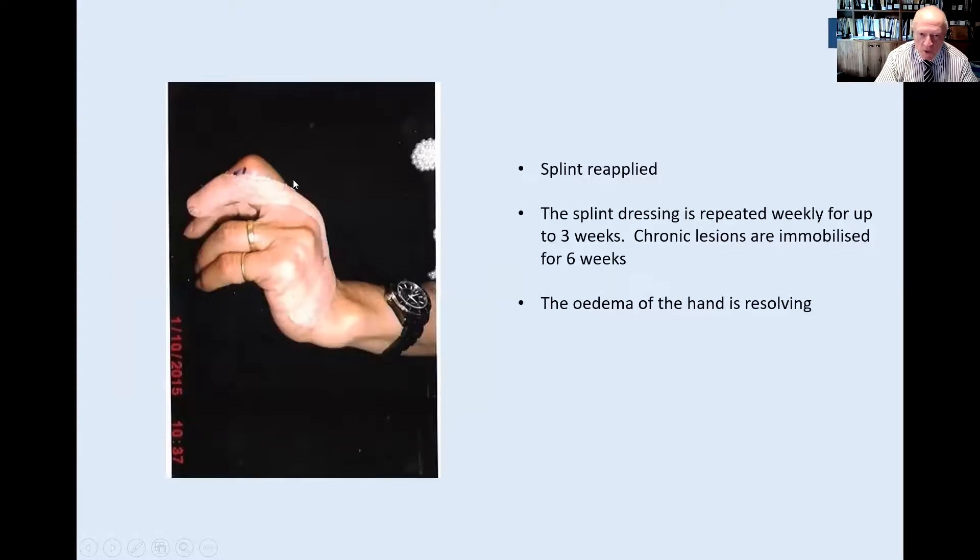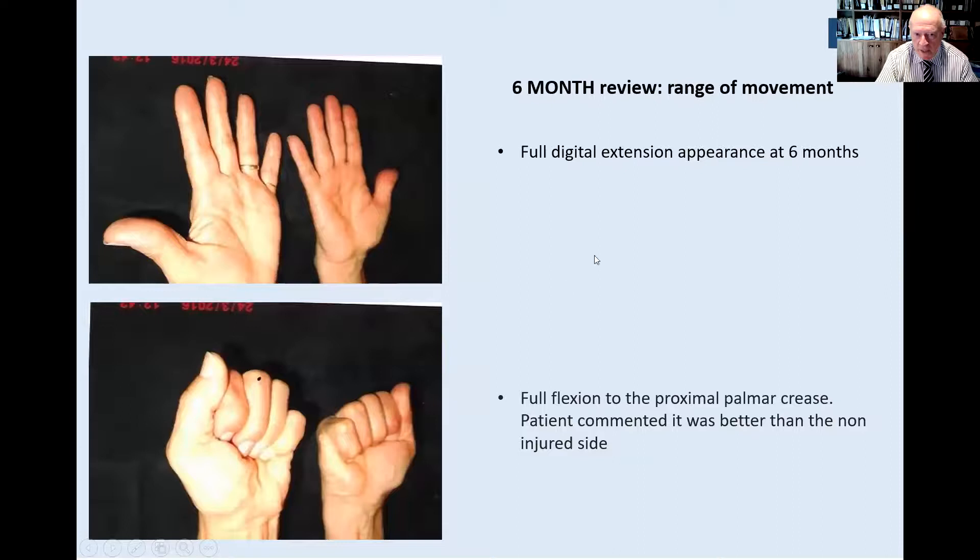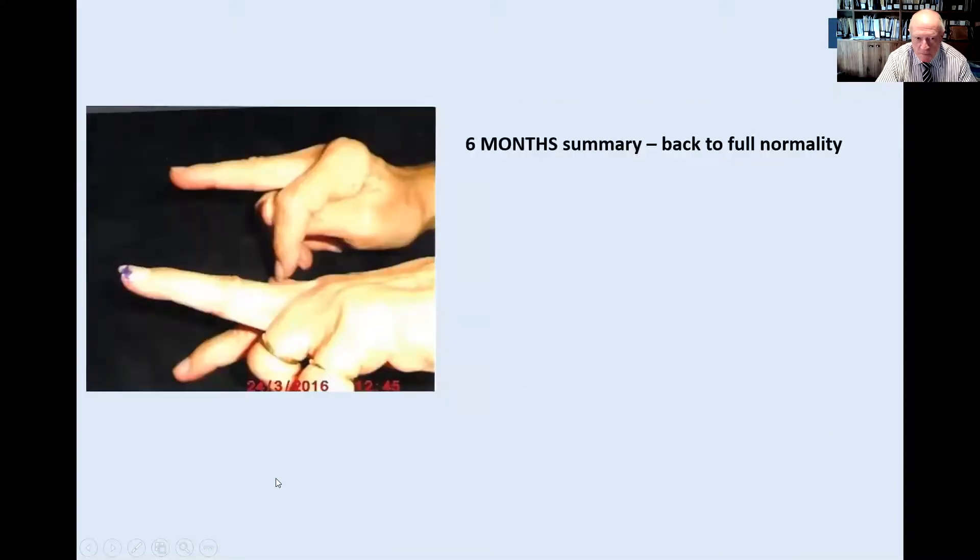A repeat splint is applied weekly. I change these in my rooms on a weekly basis over a three-to-four-week period, and we've achieved the outcome in this case. At six weeks, the maintenance is there, almost approaching normal. The oedema has resolved, extension of the distal phalanx is noted, and there is no restriction from pain. At six months, the patient feels back to normal — full extension, pain has disappeared, and end-location of the distal phalanx over the joint is appropriately documented. These are the three criteria: end-location of the distal phalanx, no pain, and joint position with no lag — the Crawford classification criteria.